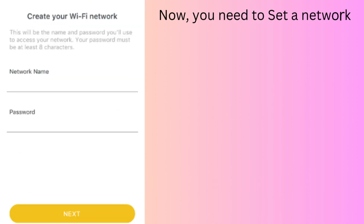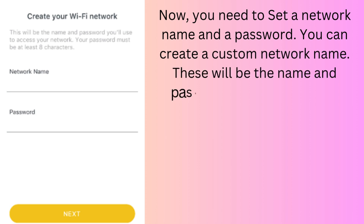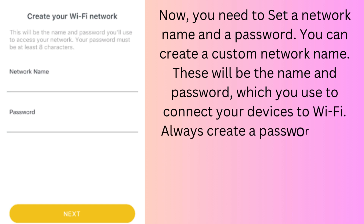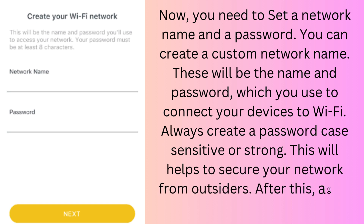Now you need to set a network name and a password. You can create a custom network name — these will be the name and password you use to connect your devices to Wi-Fi. Always create a strong, case-sensitive password. This will help to secure your network from outsiders. After this, tap Next.